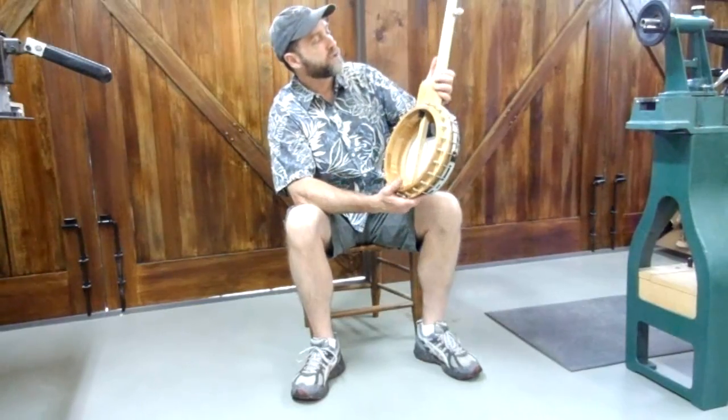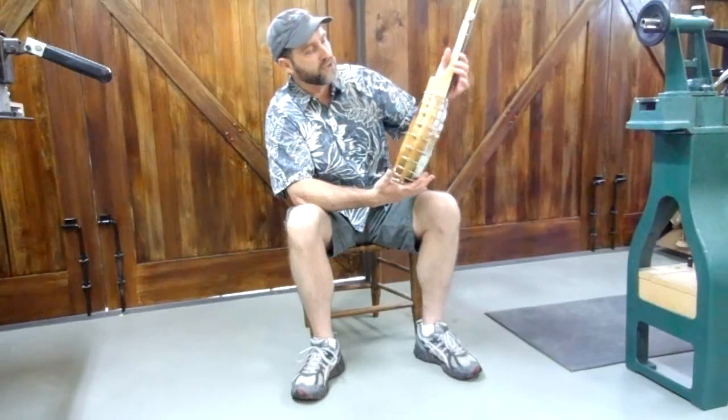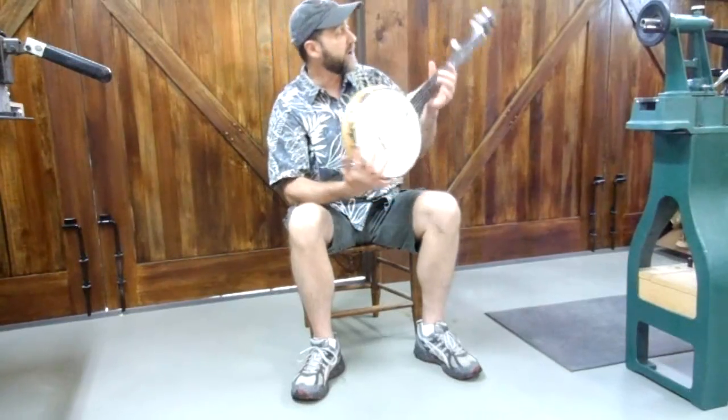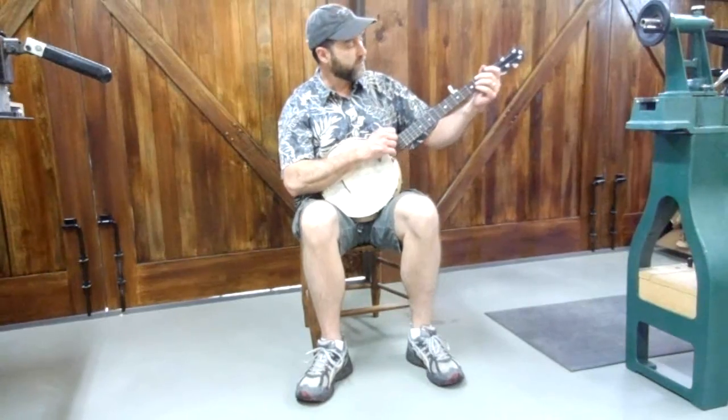At any rate, it's got a really nice finish to it. It's a shellac finish, kind of a French polish finish, and it's very nice to the touch. It makes a beautiful, kind of matte appearance to it.